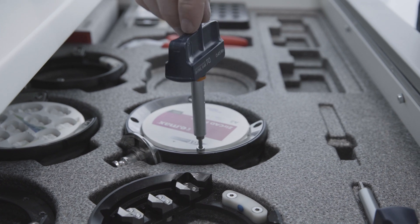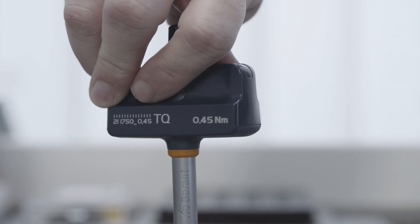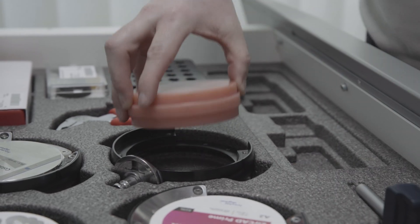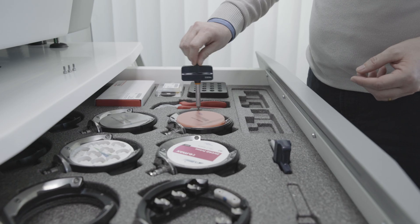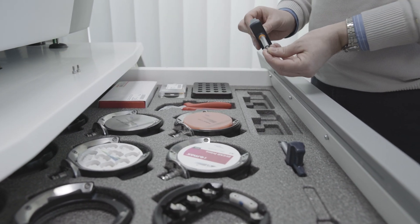Use a 0.45 Nm torque wrench for zirconium oxide and wax. To secure PMMA, cobalt chromium, titanium, or other materials, employ a 2.8 Nm torque wrench. Always tighten the screws crosswise to avoid damaging the discs.